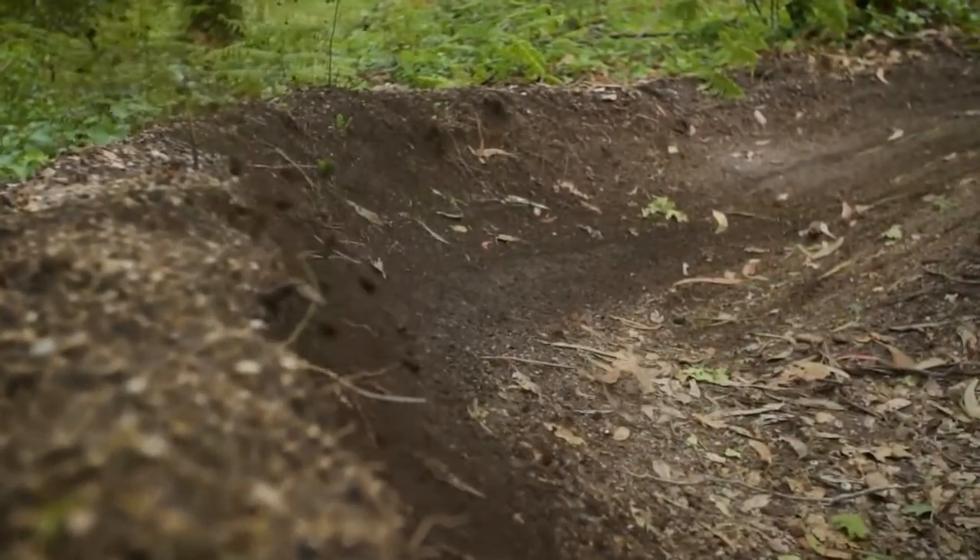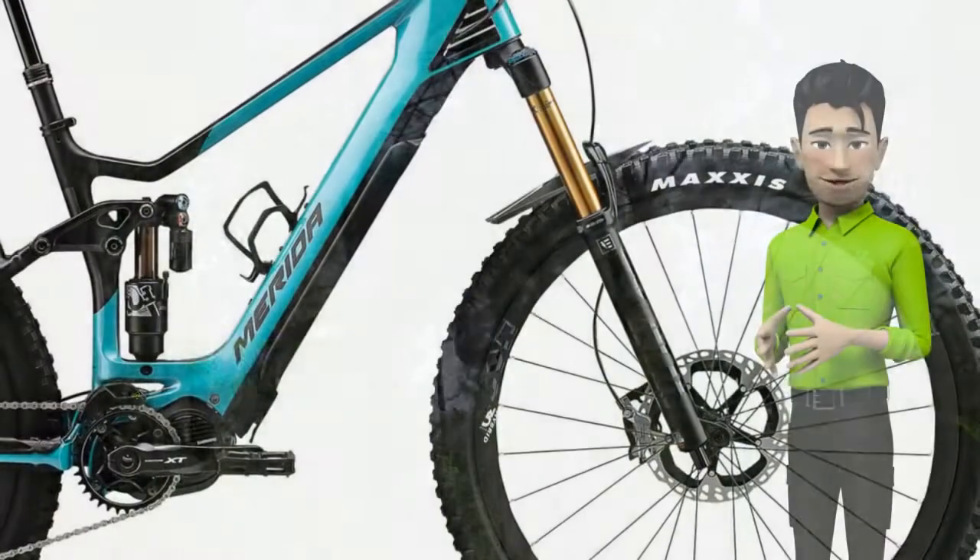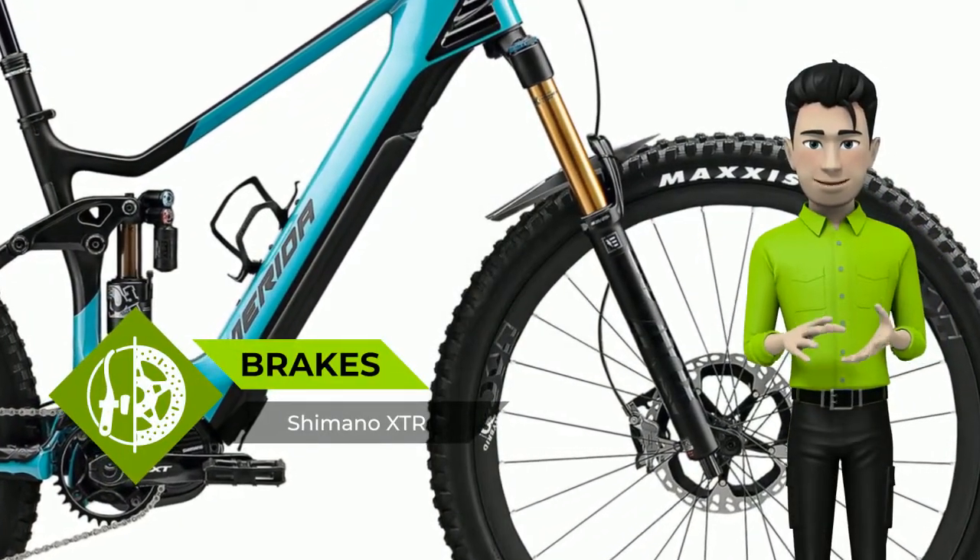The bike features a perfectly positioned satellite on/off switch at the head tube end of the top tube, and a well-protected satellite charging port positioned in the main frame triangle, just above the motor.